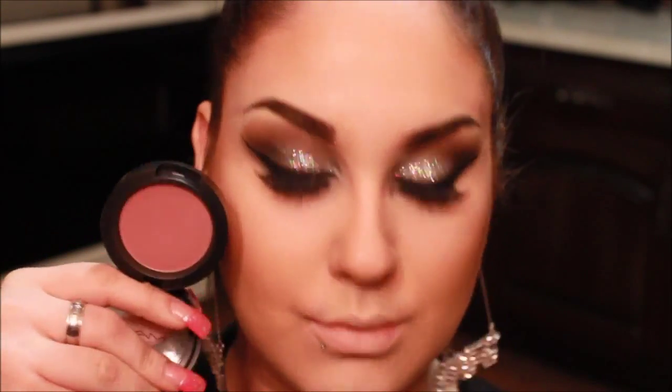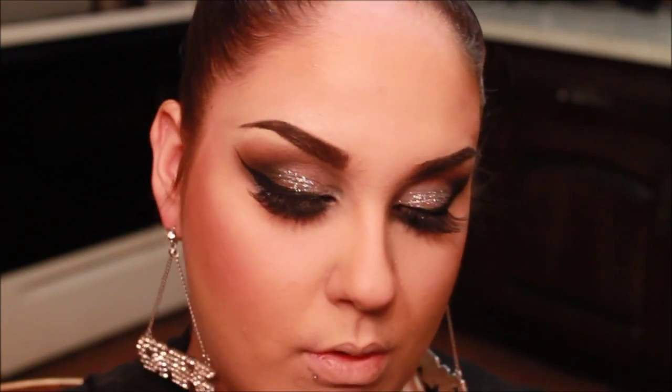Now taking my MAC blush — I believe this is called Breath of Plum — and I absolutely love this. I've been wearing it every day, and now I'm just applying that right on top of my bronzer on my cheeks. I'm applying it right where I applied the bronzer, because I don't really like to put it on the apples of my cheeks — remember, I want a slimmer effect.